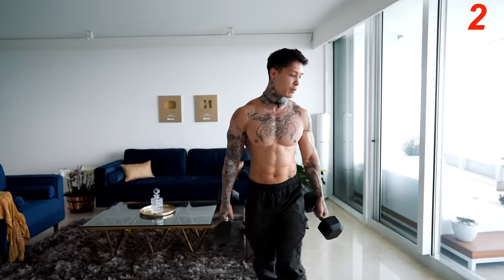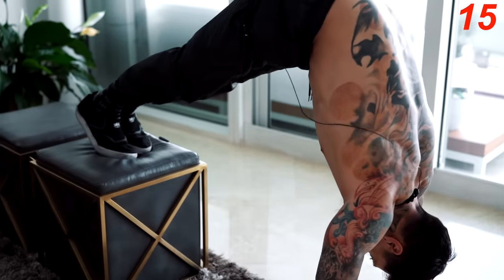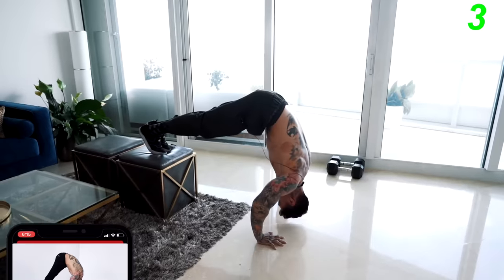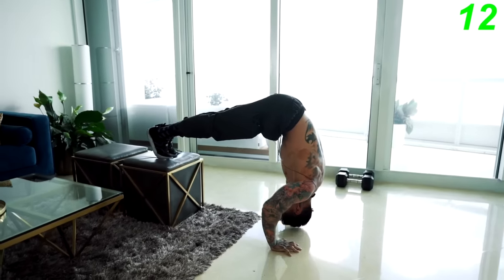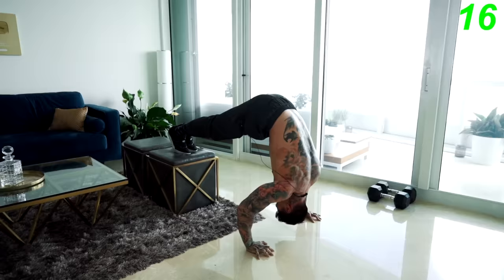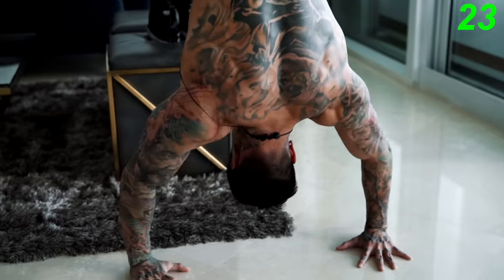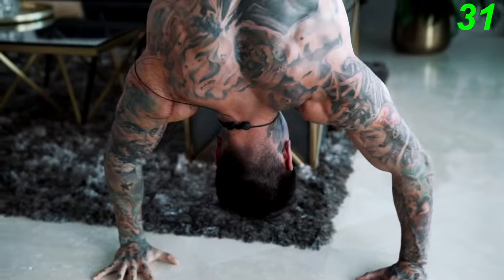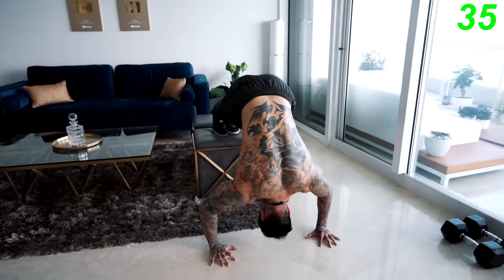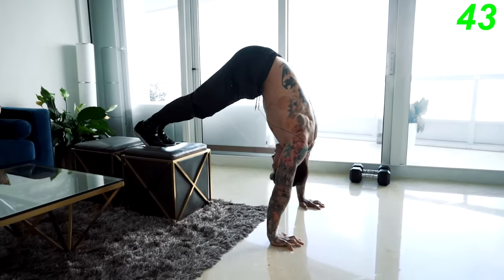We can go ahead and put these dumbbells away. Our next exercise is elevated pike push-ups, emphasizing the frontal and medial delts. Starting from a push-up position, walk up as pike as you can. Press down and up. If this is too difficult, you can always do it from the floor — that's a pike push-up. Choose the progression that challenges you. Five, four, three, two, one.